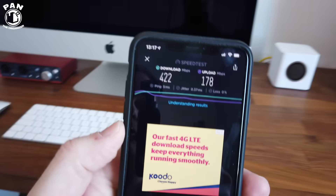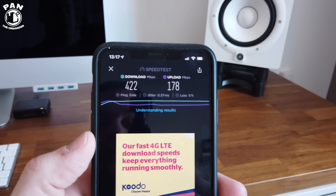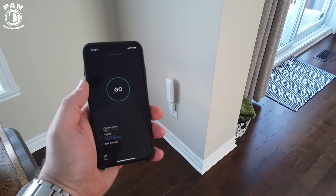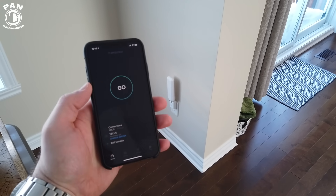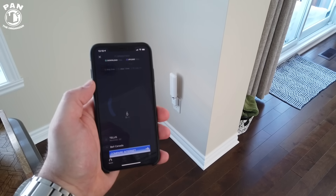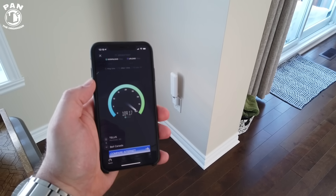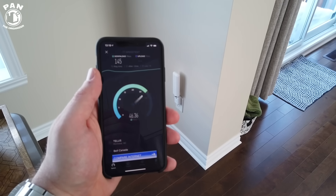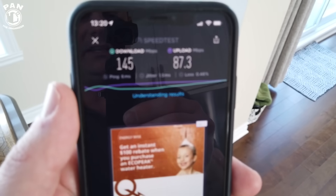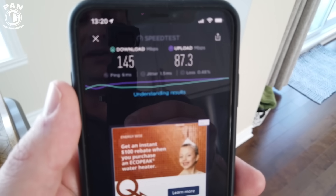We're going to go on the other floors now to test for performance. We're currently in my living room area, one floor down from where the router is. This is the first mesh point you can see connected to the wall. The wireless performance here: 145 megabits per second download and 87.3 megabits per second upload speed.